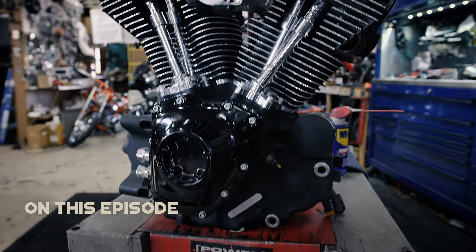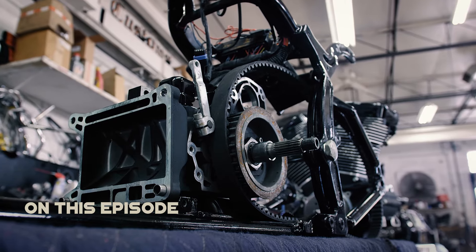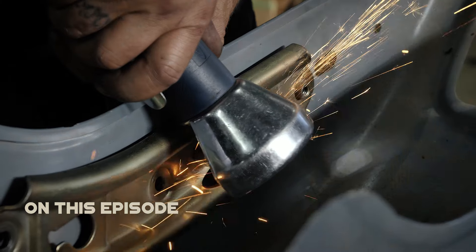In the last episode, the motor and transmission got a much-needed facelift. Today, the drivetrain and the back end get the hookup.